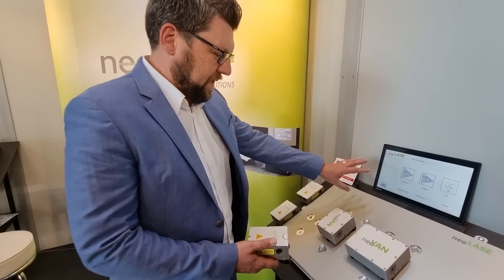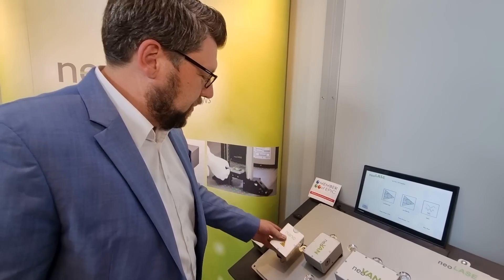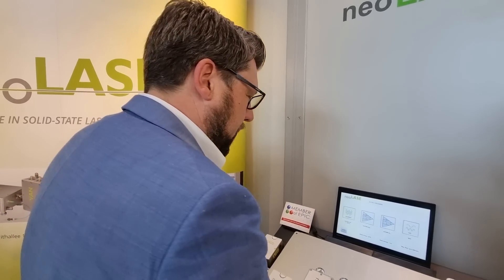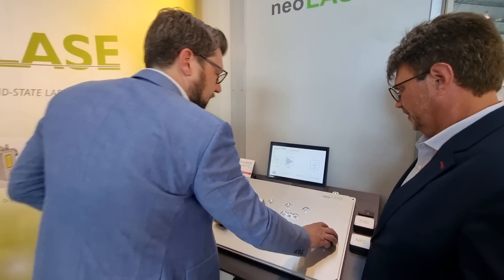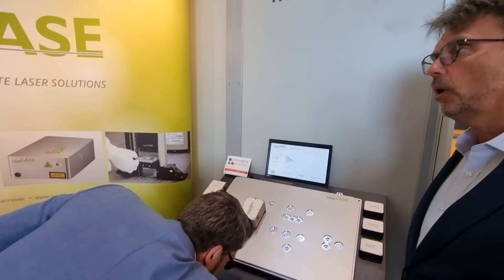We have different seed lasers here in the model. For example, you start with a nanosecond laser today, and you say how much power do you want? I need 10 watts. So this is the smallest here — we start with 10 watts. But maybe tomorrow you say I need 20 watts or 30 because you're working with a different material.